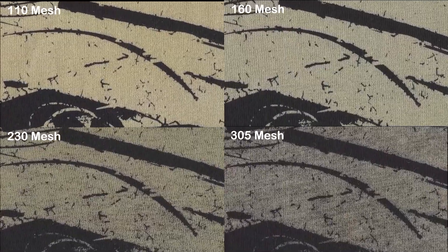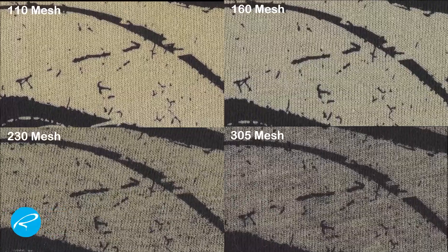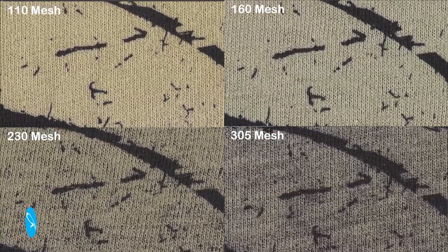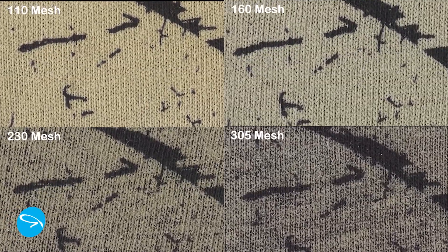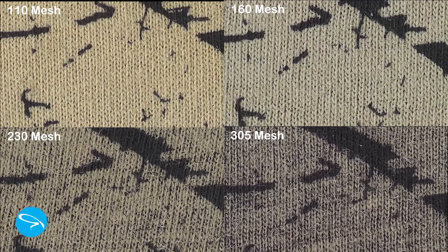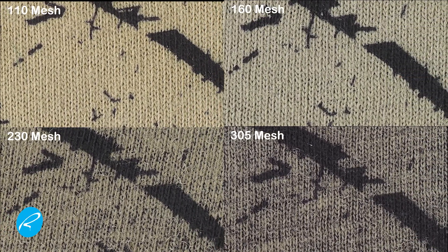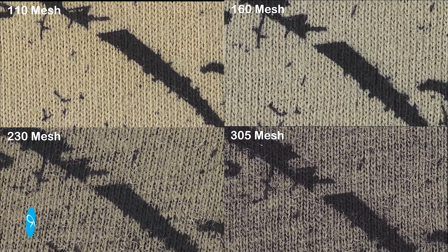You definitely lay down a lot less discharge with the higher mesh counts. That can give you a very vintage heather look, if that's what you're looking for, and of course the hand is non-existent — it just feels like shirt. This is the natural color of undyed cotton. You can add pigments to these to colorize them, and I think in a future video I'll run this whole mesh count experiment again with that product. The discharge in lower mesh counts certainly seems to play nice with the fibers. None of the samples I tried had any fibrillation.